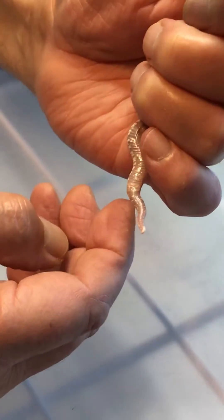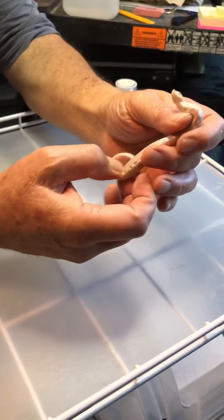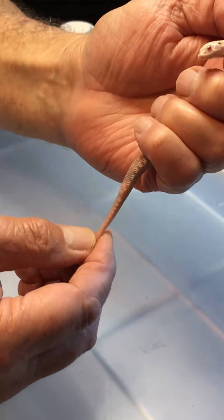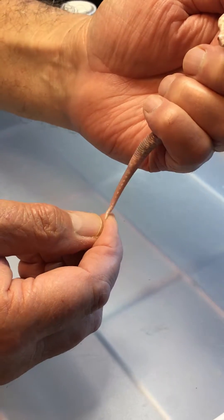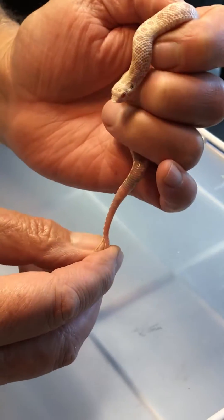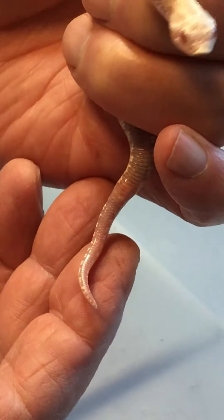Now in contrast, this one here — see how much longer that tail is and straighter it is. Very little taper till near the end. That's a real obvious male if we zoom in on that one a little bit.